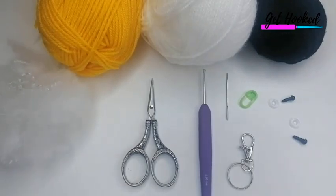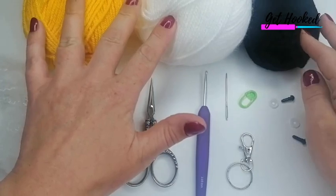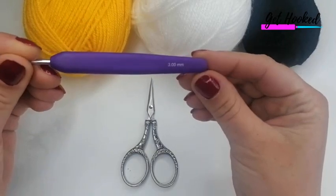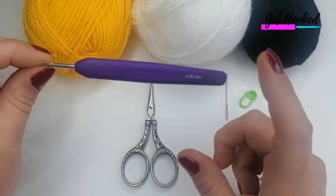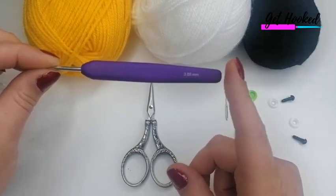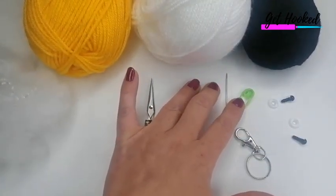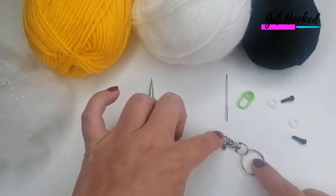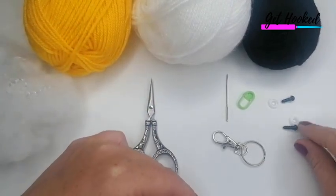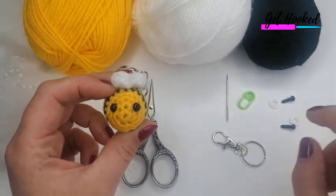For the tutorial you'll need your selected yarn — I'm using standard acrylic DK in black, white, and yellow. The hook size I'm using is 3mm; you can use a bigger or smaller hook and your project will become bigger or smaller accordingly. You'll also need scissors, a darning needle, a stitch marker, your keychain hardware, stuffing, and safety eyes if you're using them.